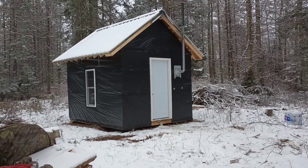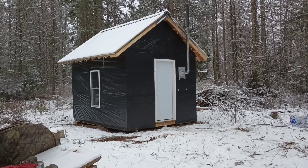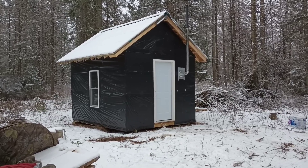We're back at the cabin here. I just wanted to make a quick video and show the few updates that we've done to the cabin since we got it built back in the fall.